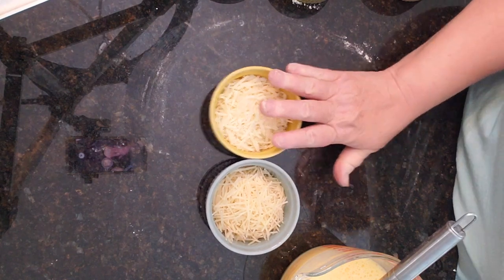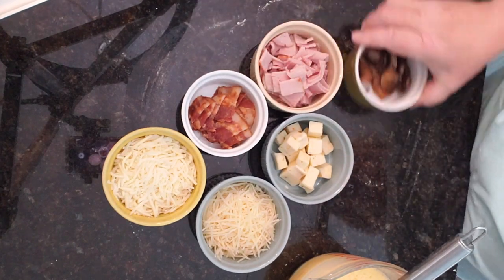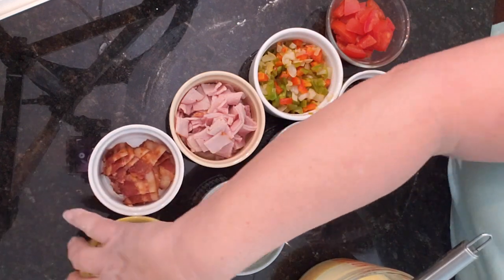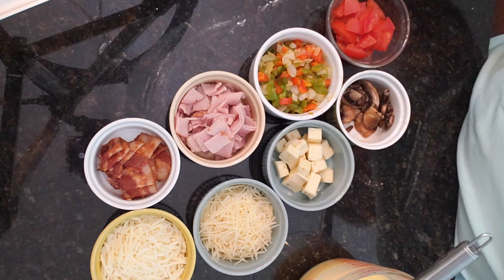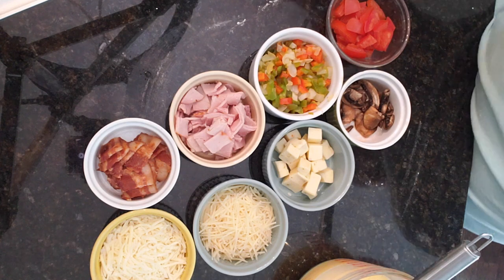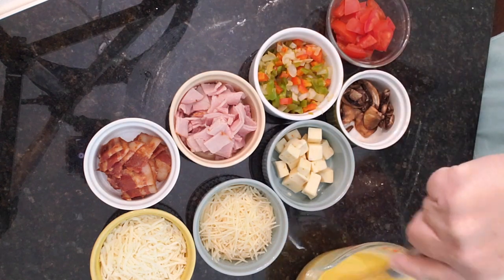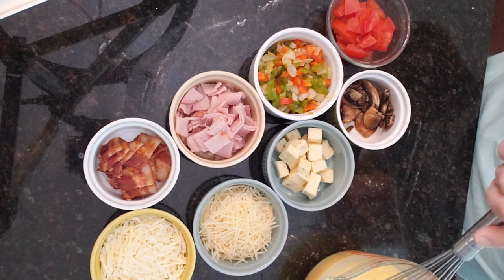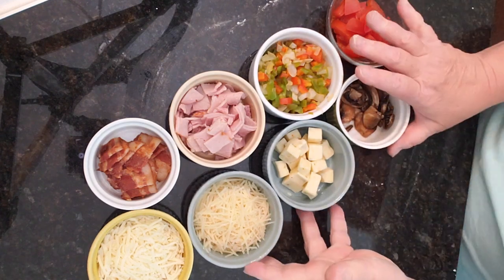Here comes the fun part — everybody in the family likes different ingredients, so you can mix in whatever you like. I have parmesan, mozzarella, pepper jack, bacon, ham, sautéed mushrooms, peppers and onions, and even some tomatoes. I also have fresh herbs like basil and scallion. I'm going to add a little bit of salt and pepper to my eggs and give them another good whisk to make sure they're fully incorporated.